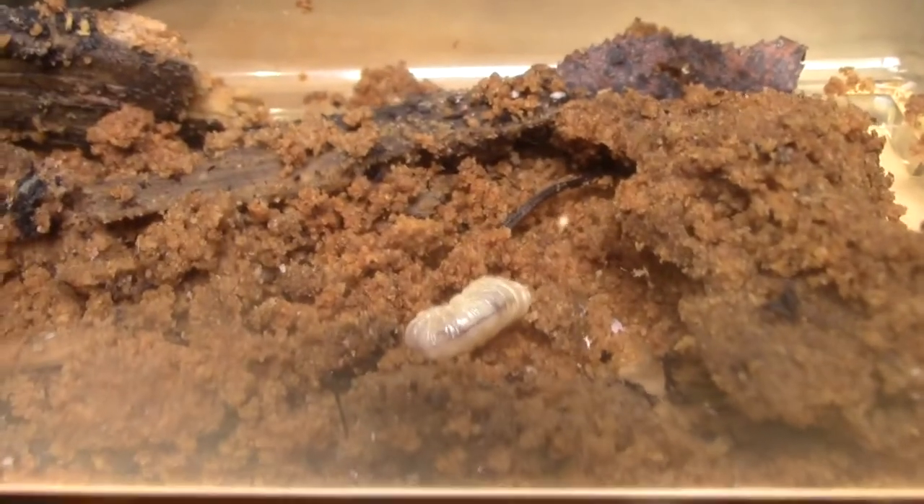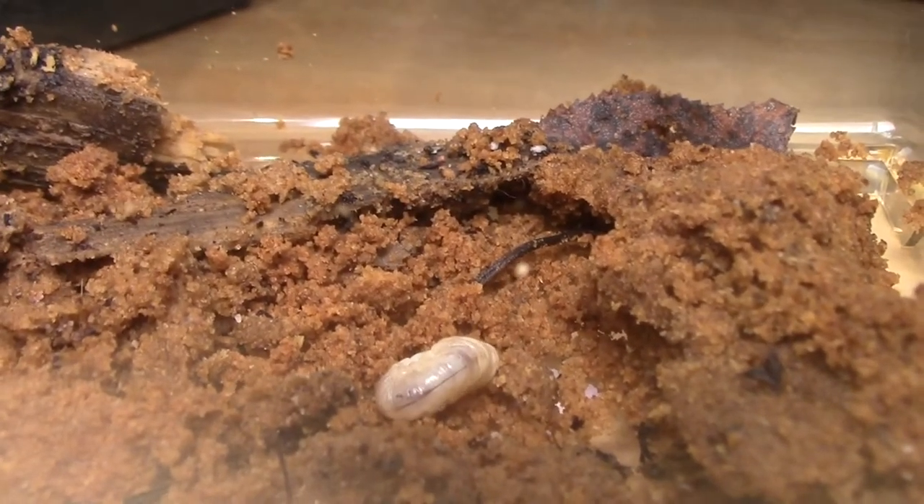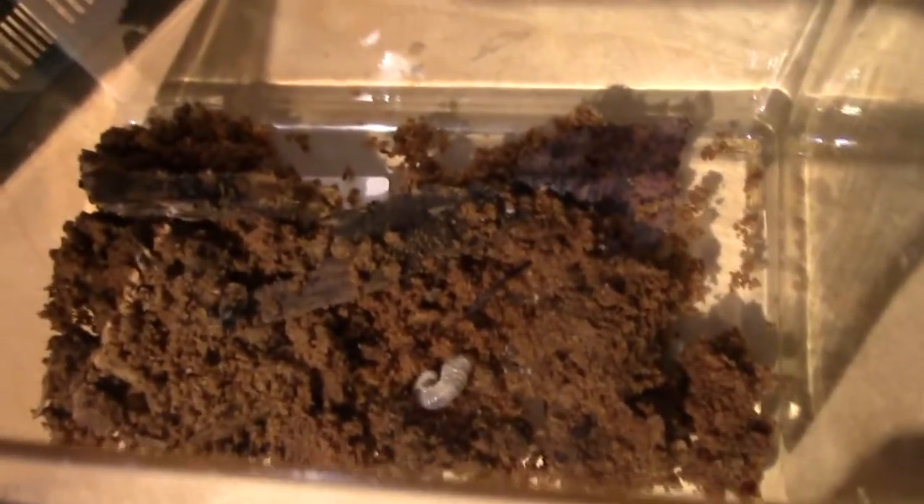So in this container I have beetle larvae and it will grow into nice beautiful beetles, but right now it's just this transparent long worm. But it will become beautiful, I promise you that.